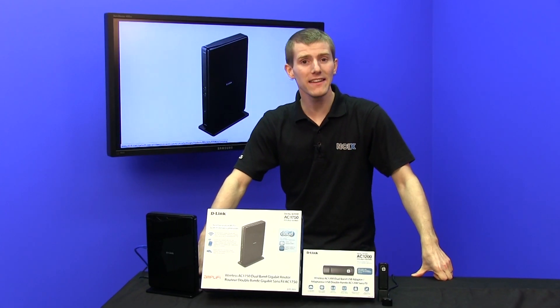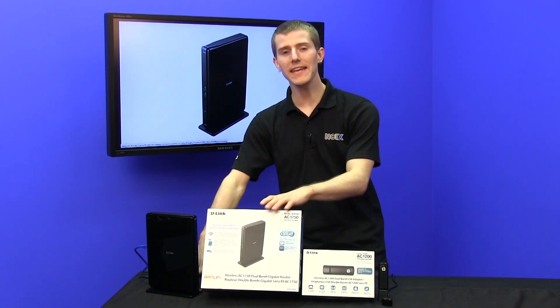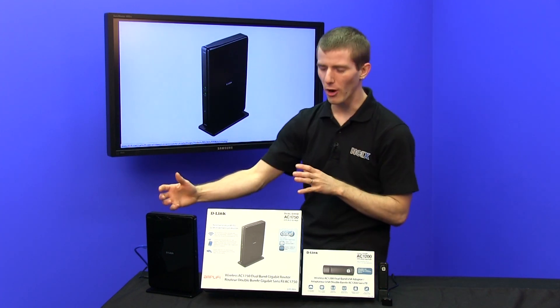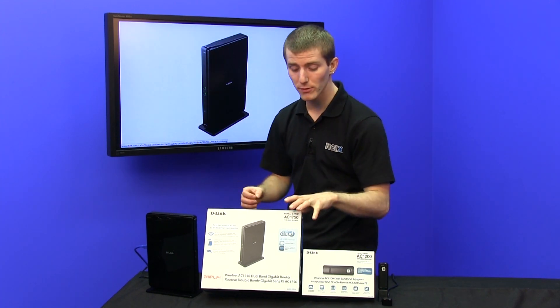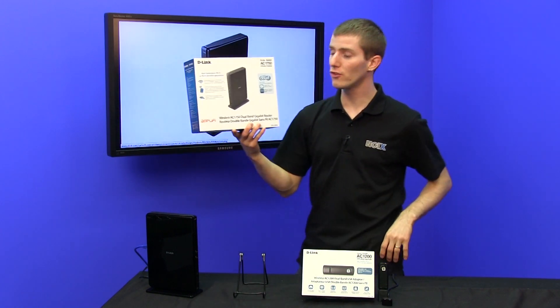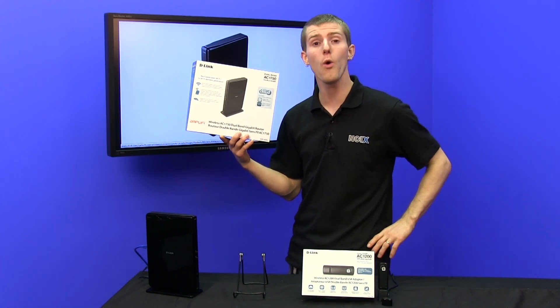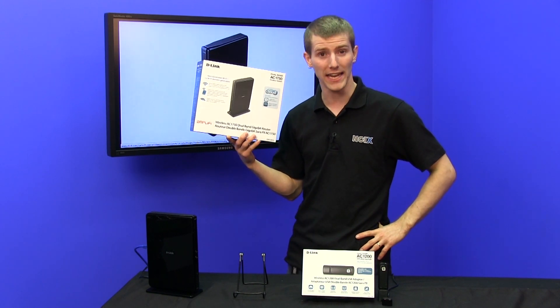Welcome to MCIX Tech Tips. Today's episode is all about wireless AC: what kind of adapters work with it, what kind of adapters are optimized for it, and what is the best performance we can expect out of this new wireless technology, capable of operating at — in theory — over one gigabit per second.